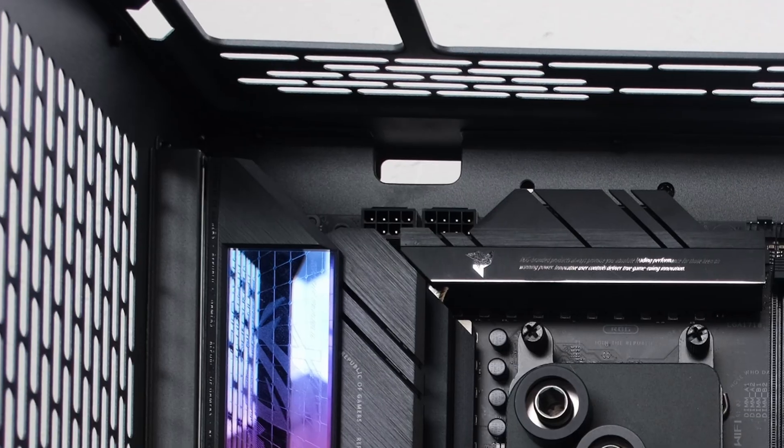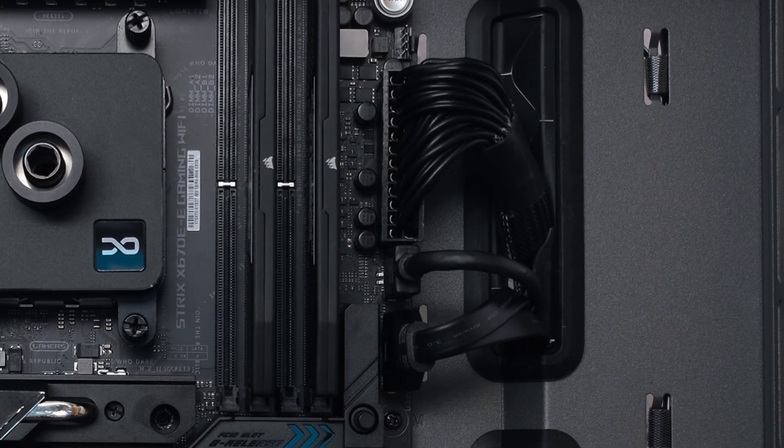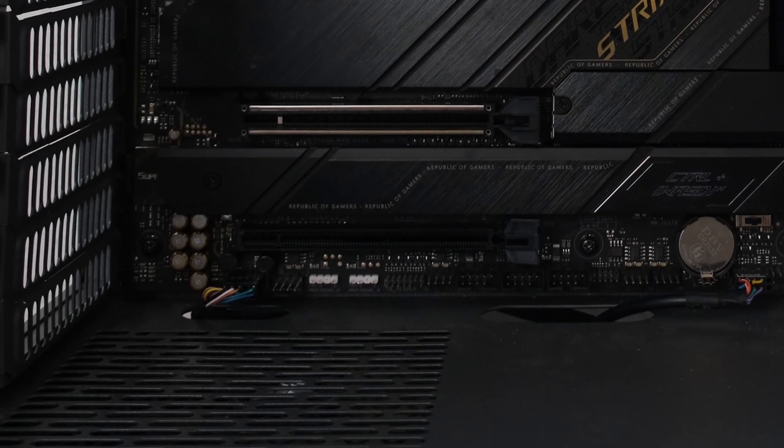Now is a good time to plug in the CPU cable, the ATX cable, the USB Gen 2 cable, the USB Gen 1 cable, the system panel cable, and the front panel audio cable.